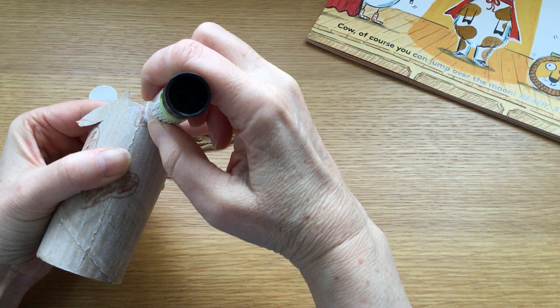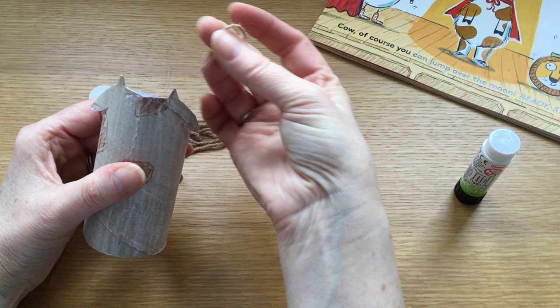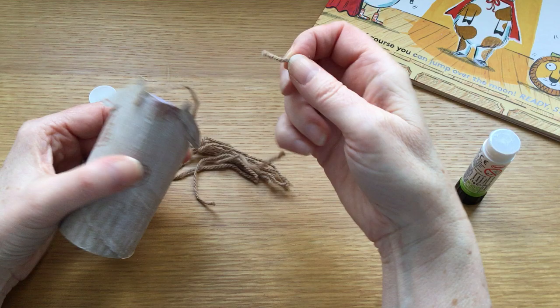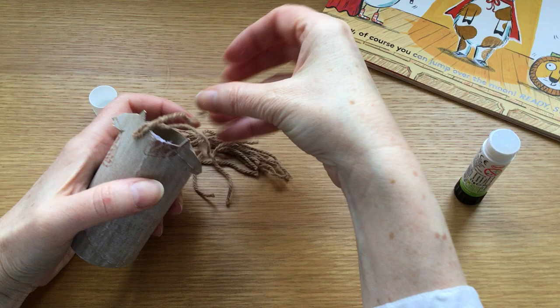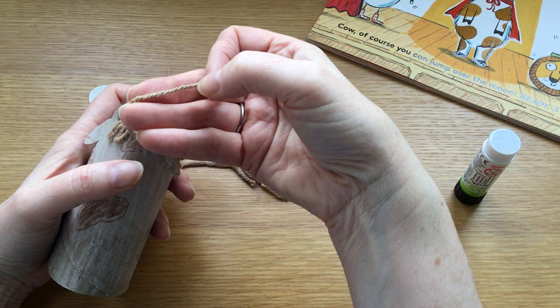A good blob of glue across the hair, and some more glue at the back inside the tube. There we go, and then you can start sticking cow's fringe strands — just stick each one next to the other. So we've got a line of hair, like a fringe, or bangs as some people call them.